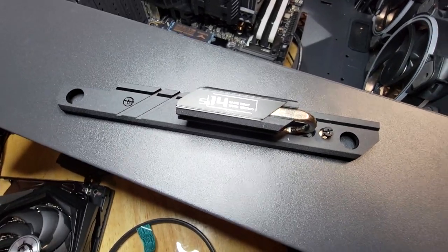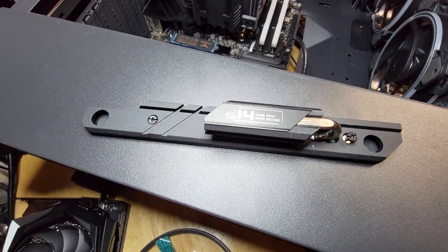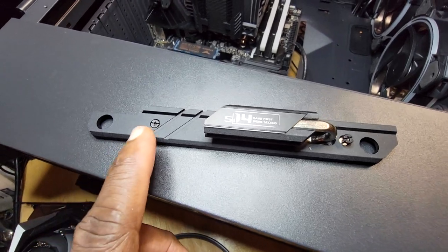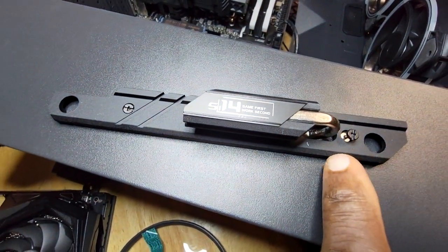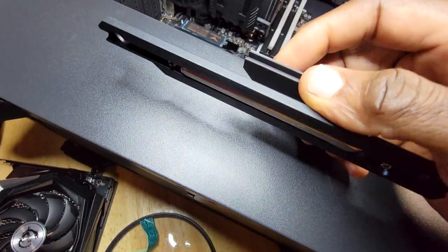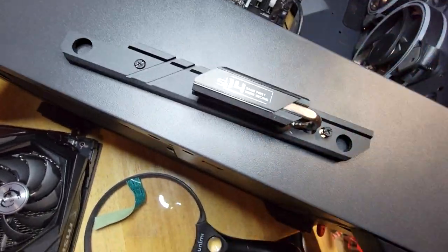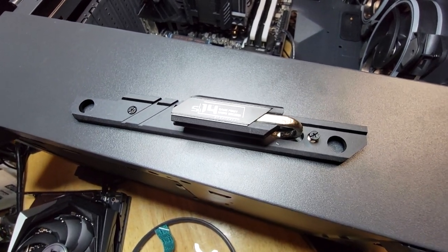One more thing about this heat sink that covers the M.2 drive — again, it's the little things, the attention to detail, that you know when you're dealing with quality stuff. Here are the two screws that hold this heat sink in place — and watch this: they don't come out all the way, you can't lose them. That's attention to detail from whoever designed this board — they were thinking it out.